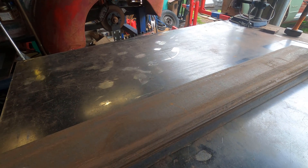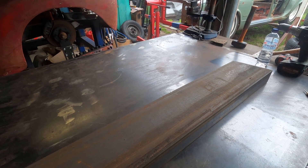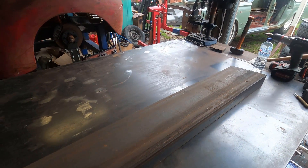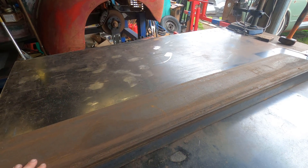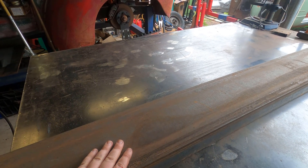Going to mark it out, find centre. This bit's a bit long — I only really need it like 1600, 1700. So we'll probably cut it down, but I'll work off one edge as a datum so we can cut it down later because my saw's not big enough. It's been designed to be universal for diffs — BorgWarner as well. I'm just going to drill and tap it now.